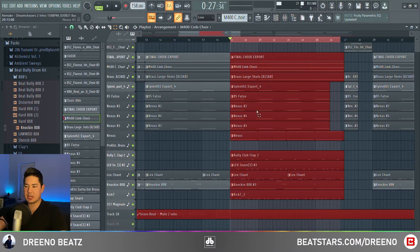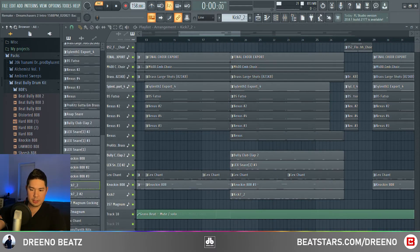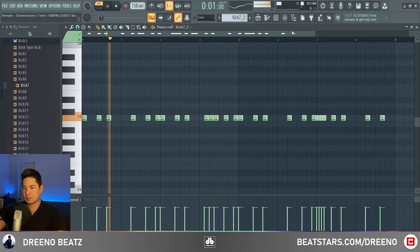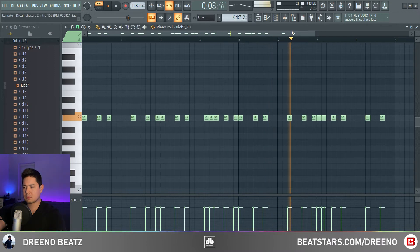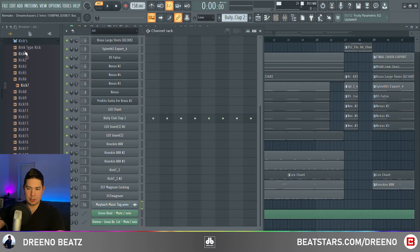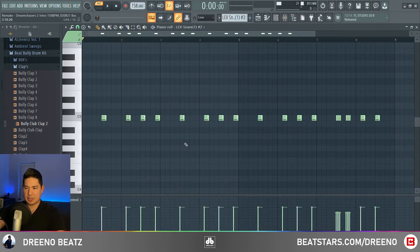For this next section, we have a kick, a clap, a snare, as well as brass coming in. For the kick, we're using one from his drum kit called Kick 7. For the clap, we're using another clap from his kit called Bully Club Clap 2 — standard pattern, no effects. For the snare, we are using the Lex Snare 1.